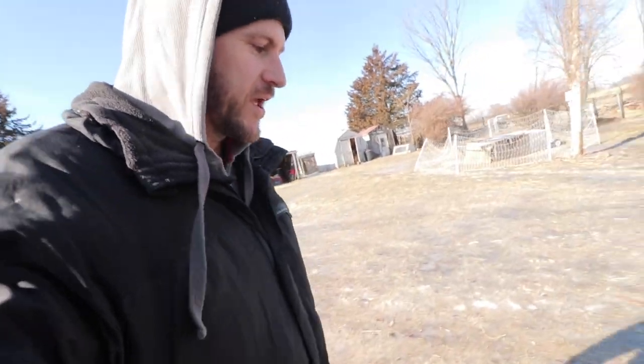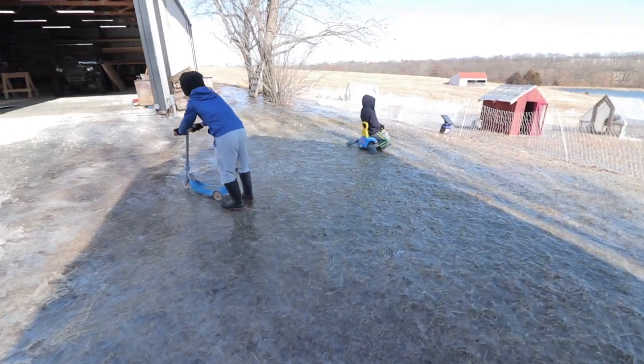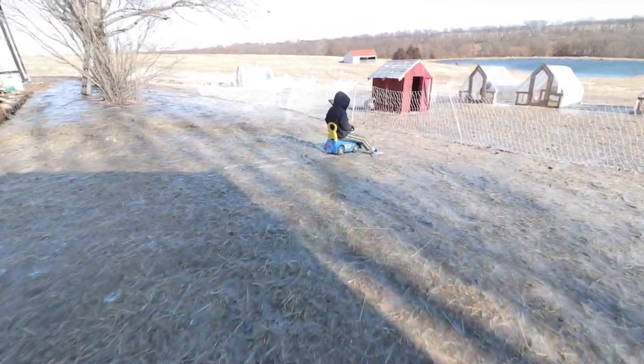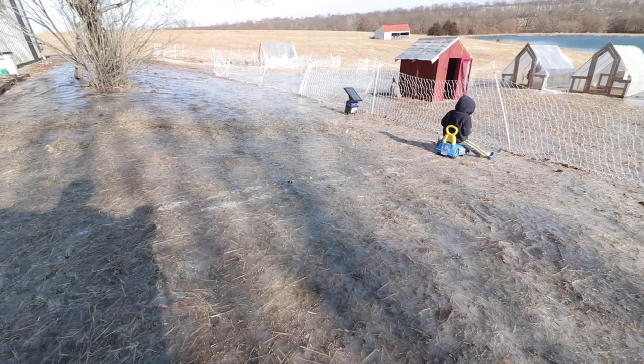It is really icy out here — it rained yesterday and now it's frozen, so our whole yard is an entire ice skating rink. You're gonna go into the fence! What kind of shoes are you wearing?